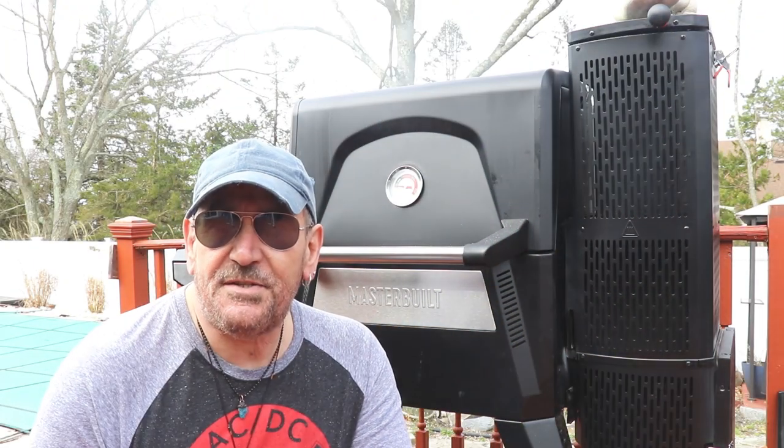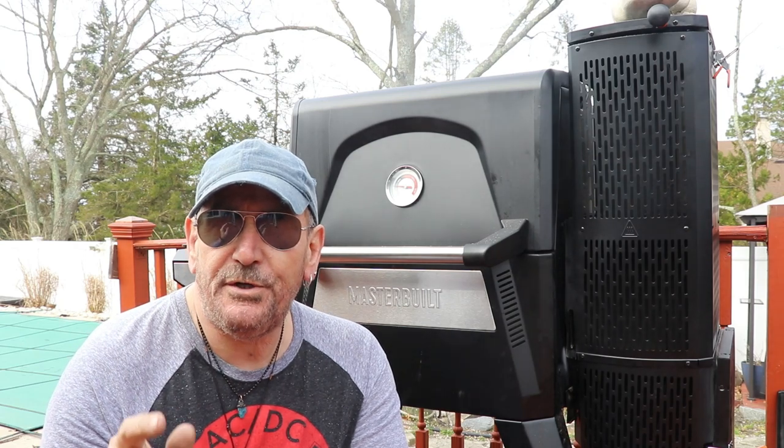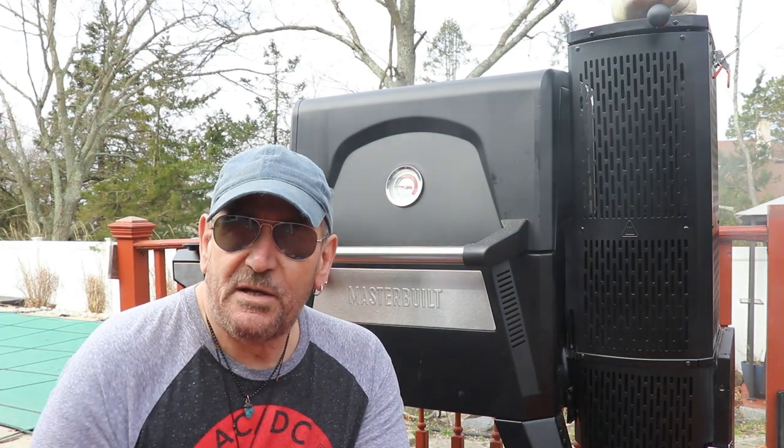Hey, how's everybody doing? My name is Tommy and this is the Gallery Backyard Barbecue. On today's show we're going to do a chuck roast — we're going to do it low and slow at about 225.